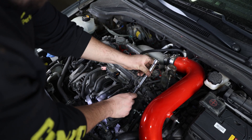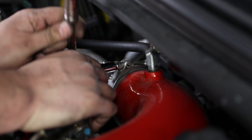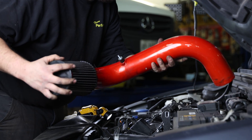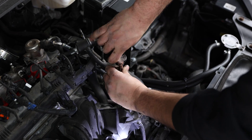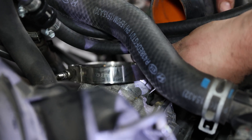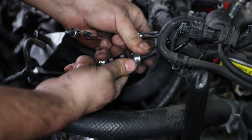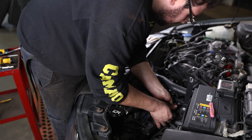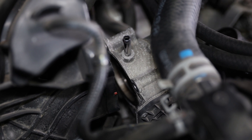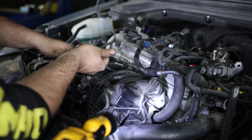First, we're going to begin by removing the air intake inlet and all of the PCB hoses. Then we'll move on to disassembling the charge pipe and the throttle body assembly. Once those are out of the way, we'll continue to disassemble the rest of the electronic harness and all of the sensors attached to the intake manifold.